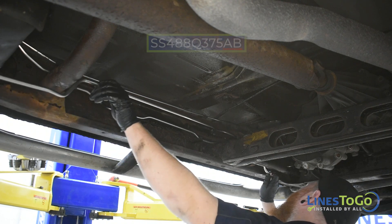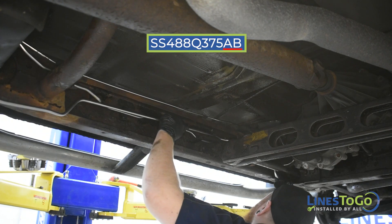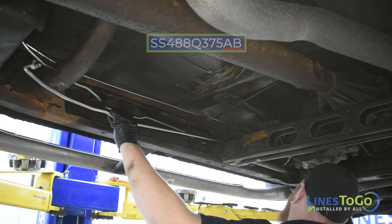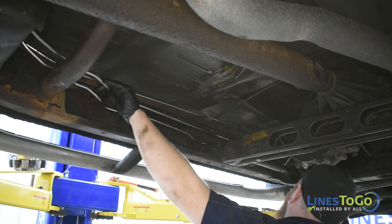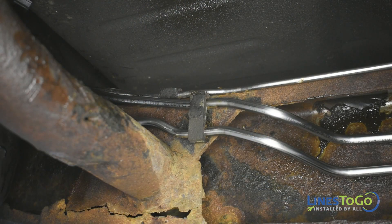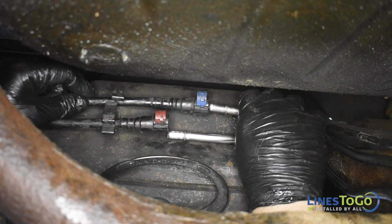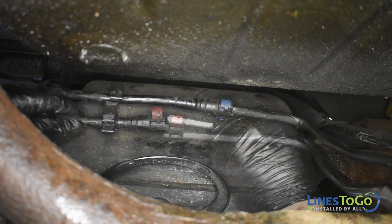Next, install the Lines2Go supply line labeled AB into position. Secure the two lines into the plastic clips along the frame. Connect the quick connect fittings located in front of the fuel tank to the supply and vent line.